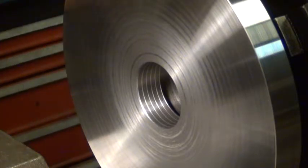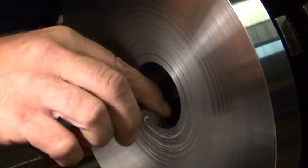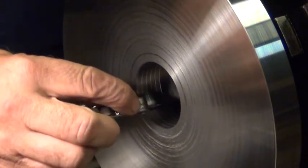I've got the thread gauge here — check it out. 6 threads per inch. We're done to money.